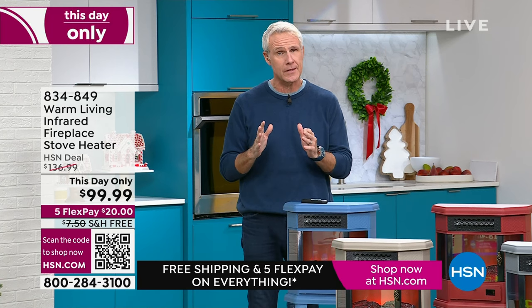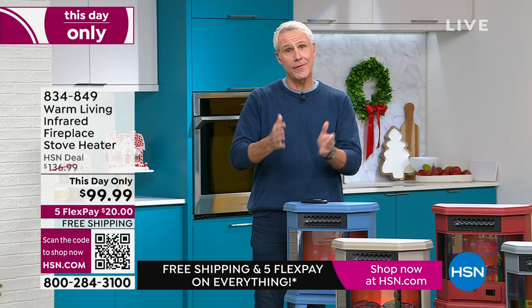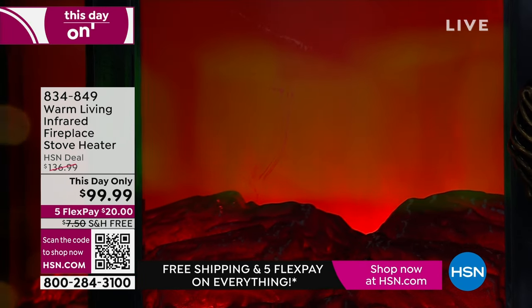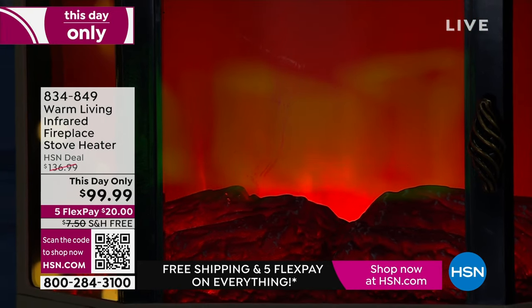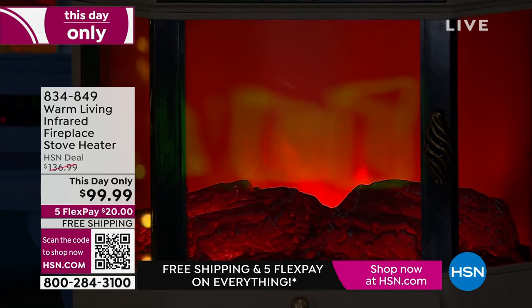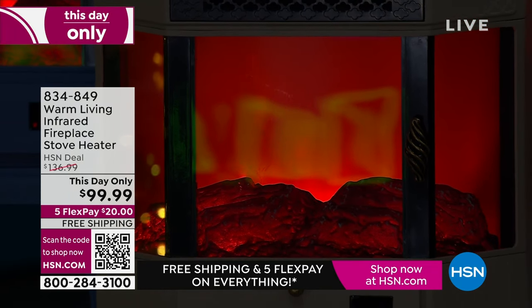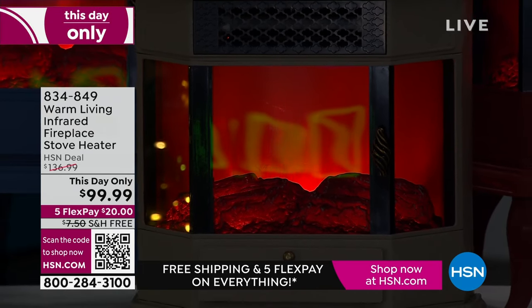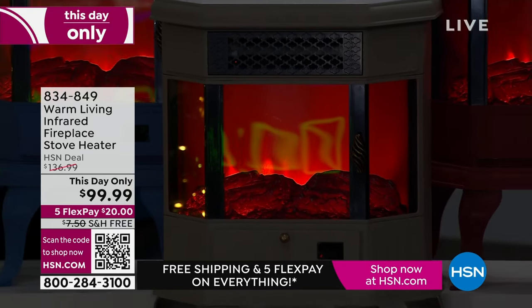The most important thing is the performance — not only is it gorgeous to look at, but this is infrared heating technology. When you turn on oil, gas, or electric forced air, it immediately dries out the air — it eliminates the moisture in the room. So you get dry eyes, dry sinuses, dry throat. This does not do that. This is heating you subcutaneously from the inside out.